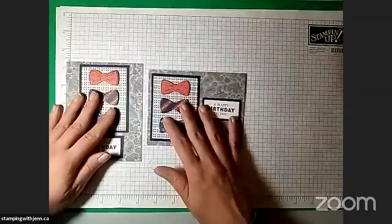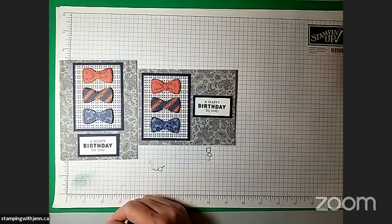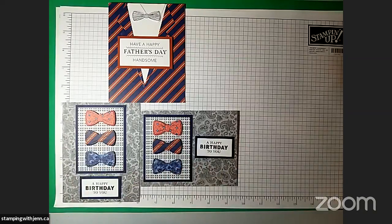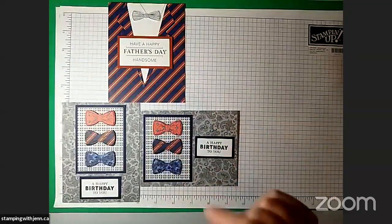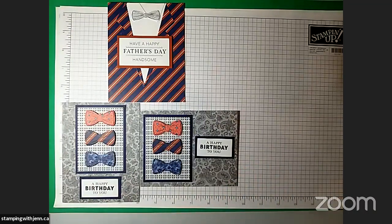And there's our second card! So there are the two layouts and you can decide which layout you like better. You could probably come up with more layouts if you stopped and thought about it, but there are the two most obvious ones. Once again, this is what we made today — so now we're ready to go for Father's Day next month. I really like this suite for that. It is in the January to June mini catalog which runs until the end of next month, June, so it's available as a whole suite for about another five or six weeks. After that, the designer paper will be retiring — the stamp set and dies are in the new annual catalog — but the designer paper is only available in the January to June mini catalog so once it sells out, it will be gone.